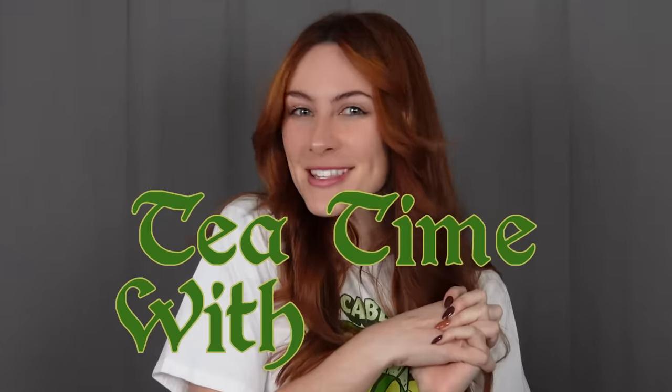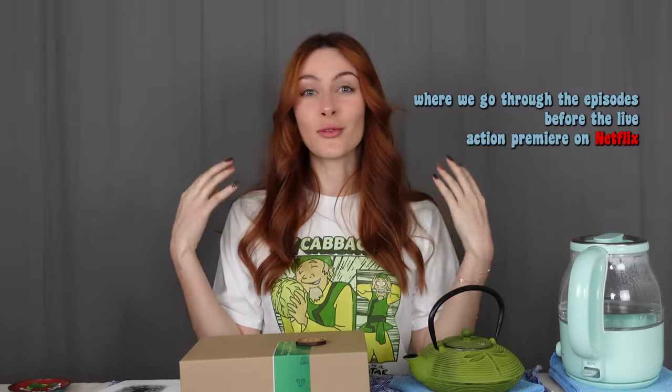What's up you guys? I'm Michaela Jill Murphy. You may know me as the voice of Toph Beifong in Nickelodeon's Avatar The Last Airbender, and welcome to Tea Time with Toph — a reaction series where we go through the episodes before the live action premiere on Netflix at the end of February. Come along with me.